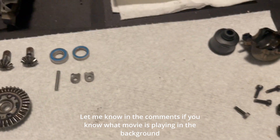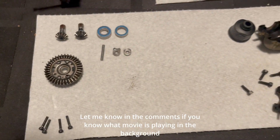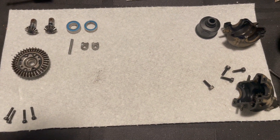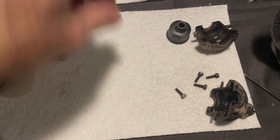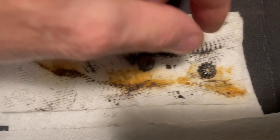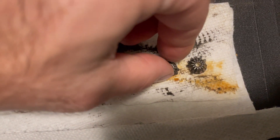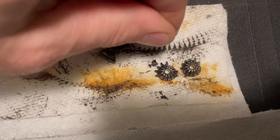So this is what we're doing. Basically we broke the diff. So these are the diff parts that we are working on. Everything here is still good. These are the parts that broke. So this is one of your diff gears, this is the other one, and these are all the teeth that broke off it.